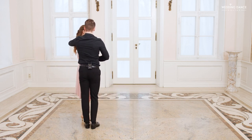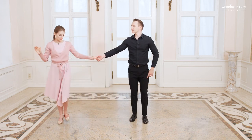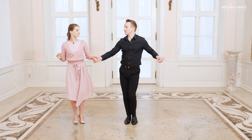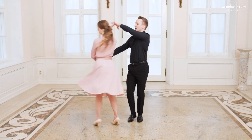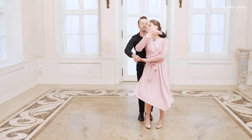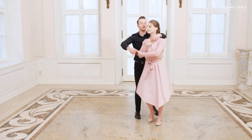Just to make sure that everything is clear, let's dance it facing the camera as well. And one, two, three, four, five, six, seven, eight. One, two, three, four, five, six, seven, eight. One, two, three, four, five, six, seven, eight.